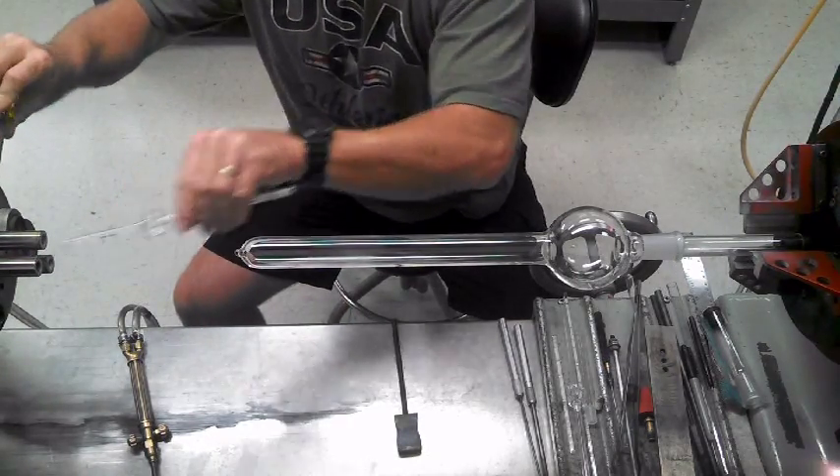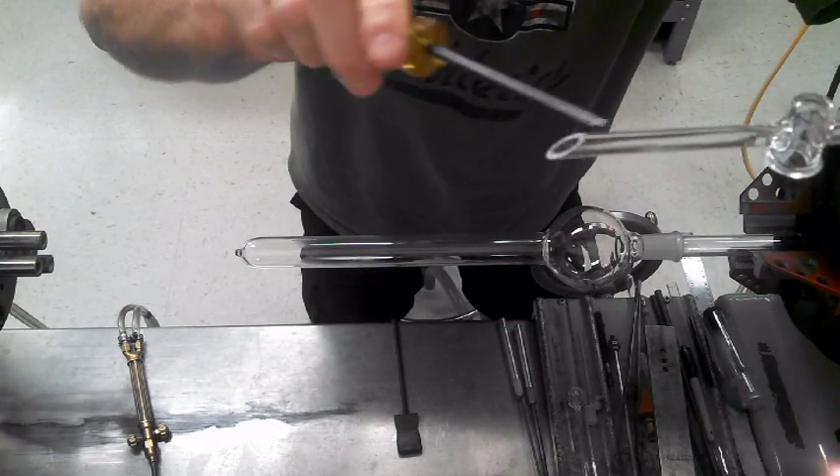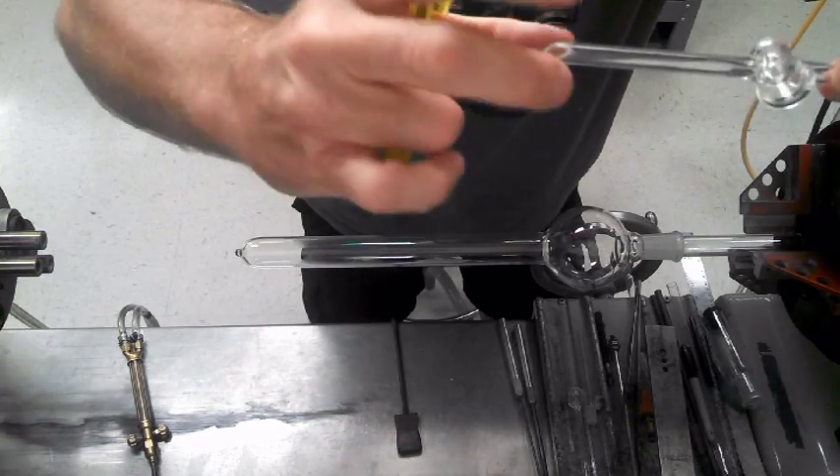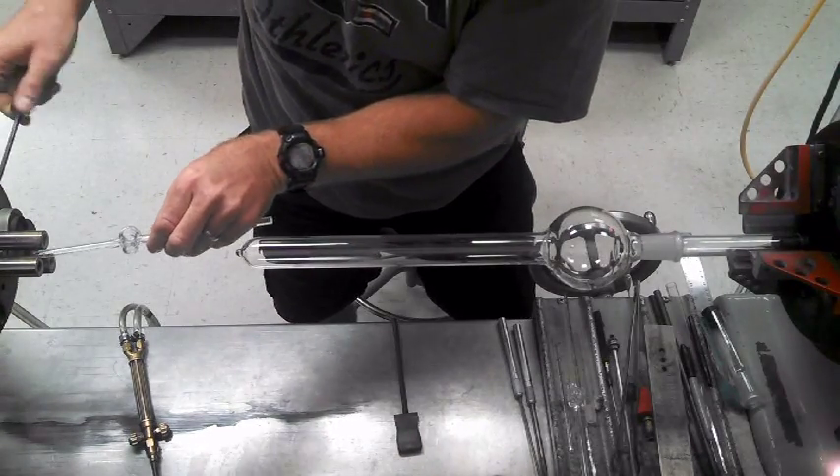One more thing I want to say: don't fire polish it before, because right now it hasn't got an expanded diameter or anything, so you don't have to worry about anything crunching or cracking when you're chucking it.